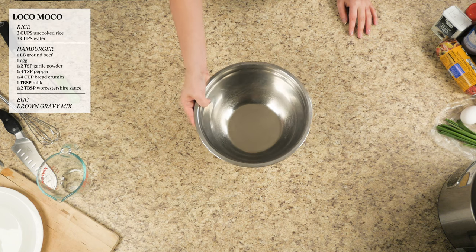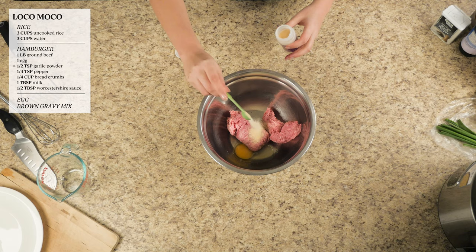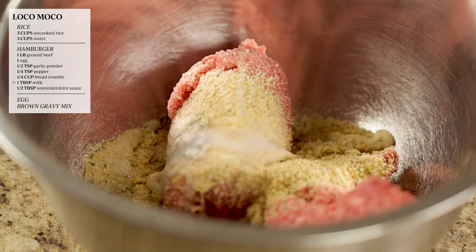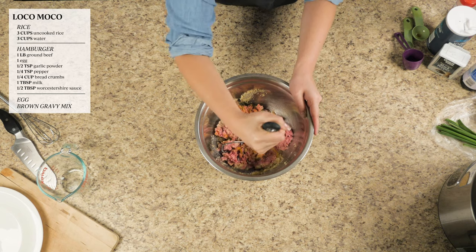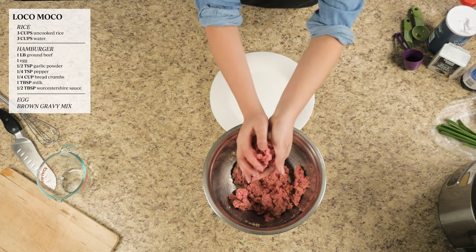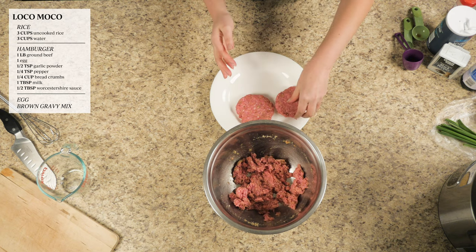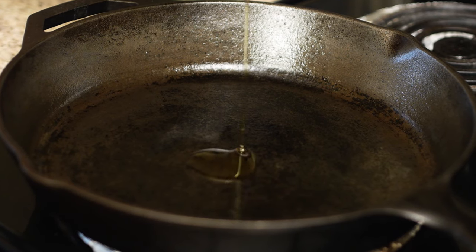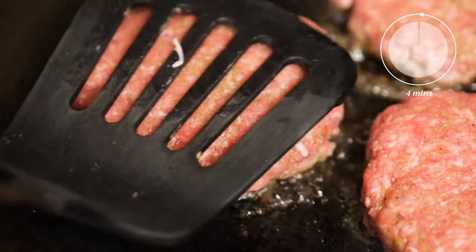Next, the hamburger. In a large mixing bowl, add the ground beef, egg, garlic powder, pepper, breadcrumbs, milk, and the super hard name to pronounce, Worcestershire sauce. Mix all of the ingredients together, then start forming patties. I usually start off with a ball and then press down on it. Turn on the stove to medium heat, coat the pan with some oil and add your patties to the pan. Let it cook for a few minutes, then flip it.